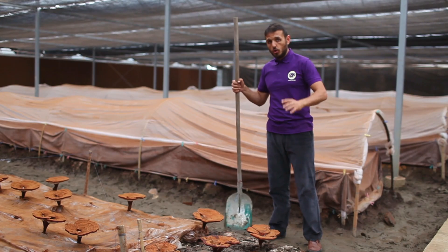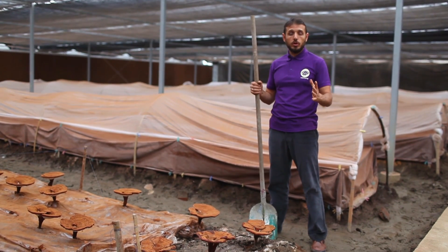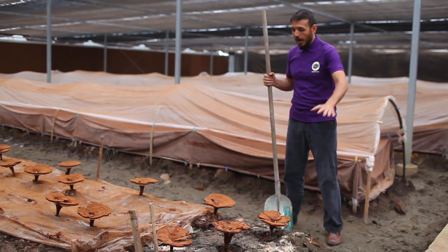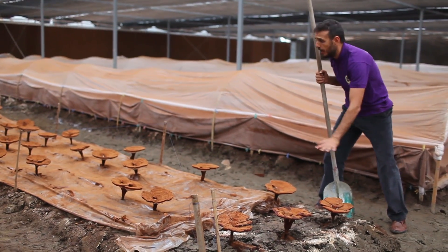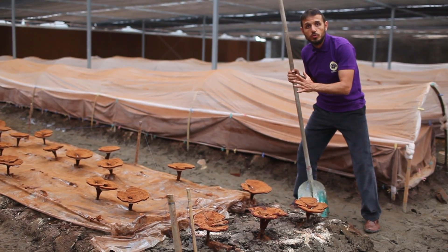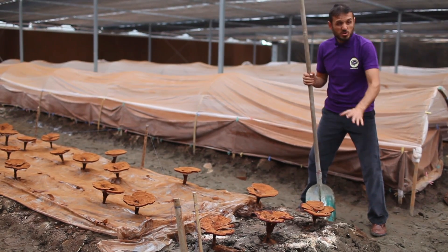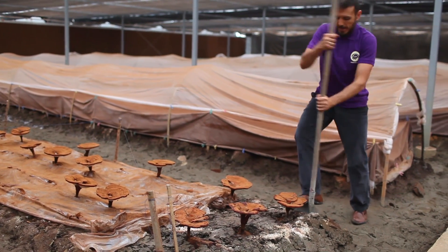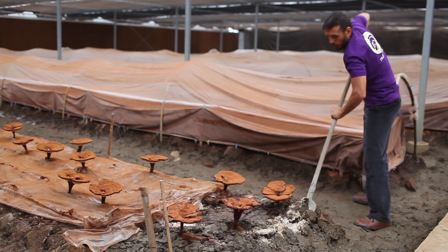We inoculated the wood logs with Ganoderma lucidum strain earlier in spring, and now in autumn, after we have collected all the spore powder, we have the mature fruiting bodies which we will collect and take to the factory for extraction. I just want to show you what the log looks like underneath as the fruiting body has reached its maturity.